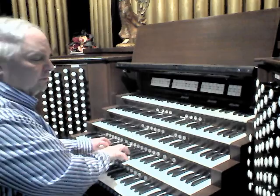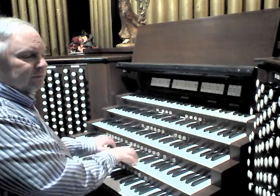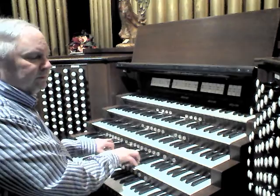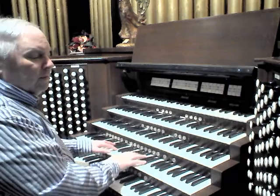We can add a small reed chorus in the form of an 8-foot Fagot and its 16-foot extension Contrafagot. And for a large chorus reed we have a Chorus Bombard, M.P. Möller 1969.